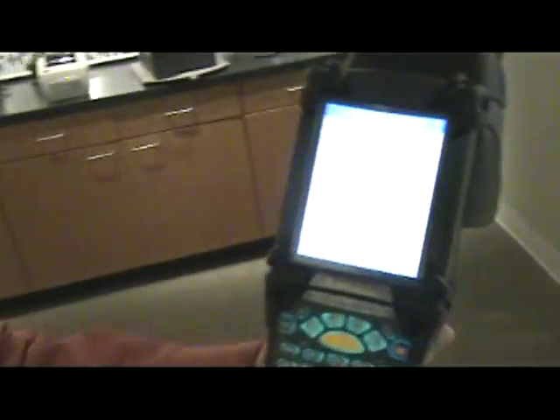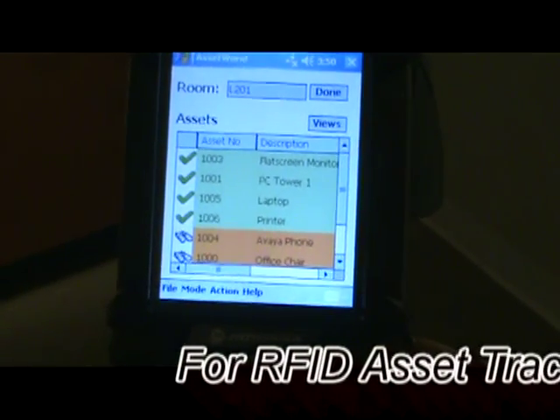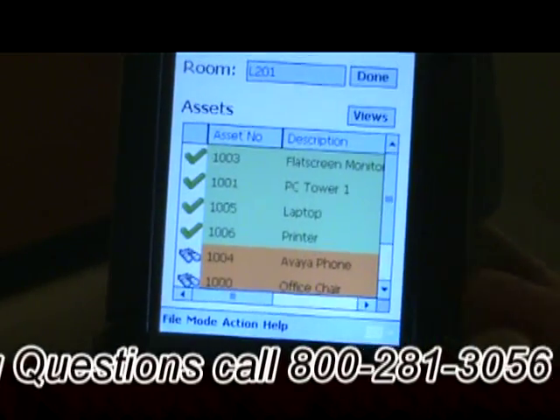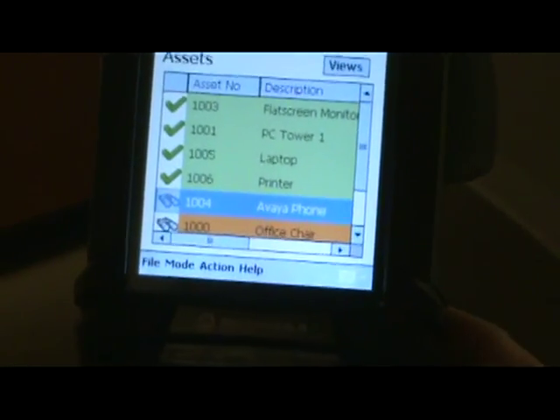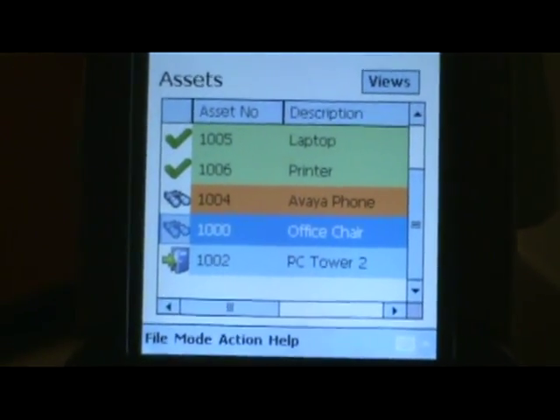You'll notice that the screen has changed colors. The green items are the items that the system has actually found and that are supposed to be in the office. The orange items were items that it was expecting to find but did not. And then there's another color which is blue — those are items that it expected to find but not in this office.